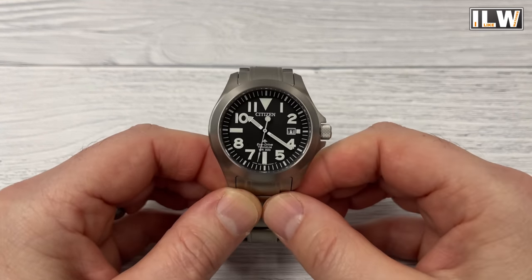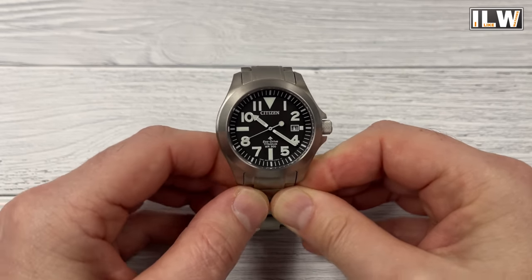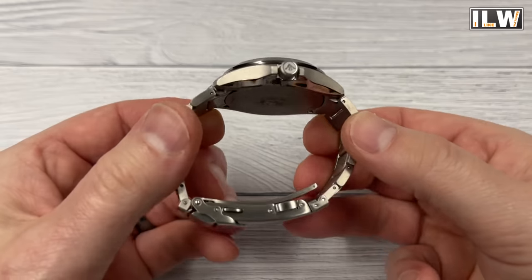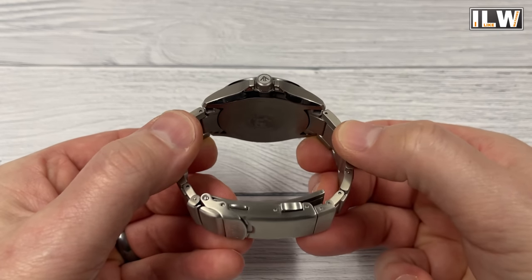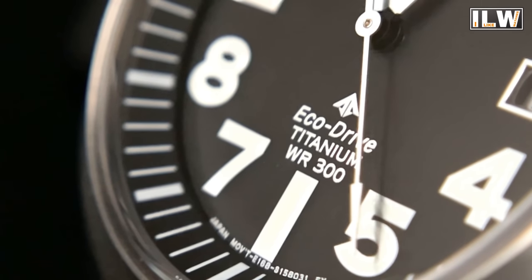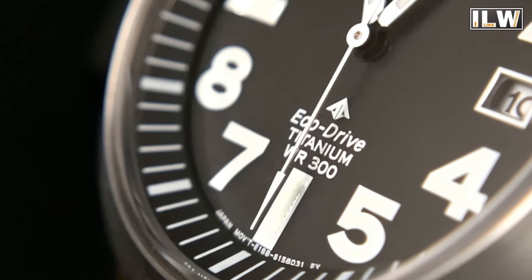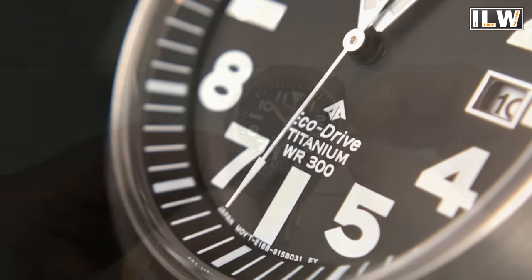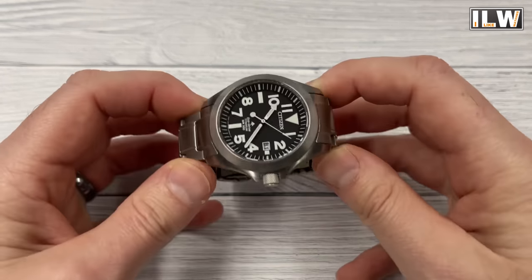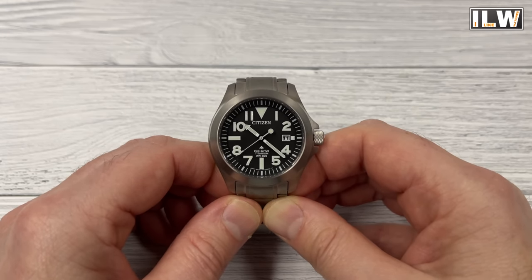Water resistance — that is potentially the jewel in the crown for this watch. Because you look at it and think: probably 100 meters, maybe 200 meters at a push. But given the case construction, they've rated this watch at 300 meters water resistance. It's not a diver, it's just an everyday watch — but 300 meters of water resistance at 12 millimeters total thickness? That is impressive.